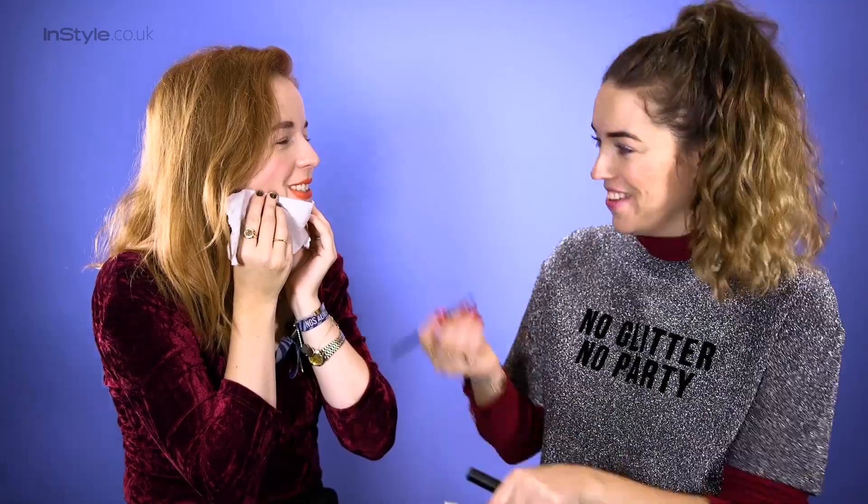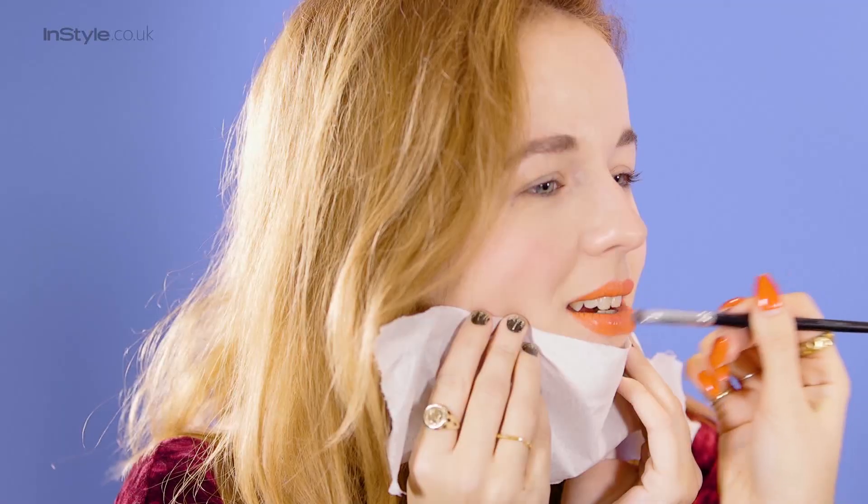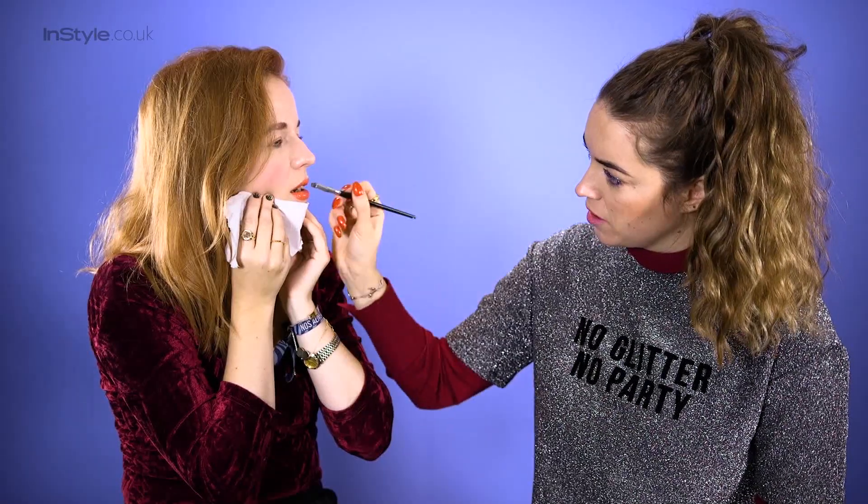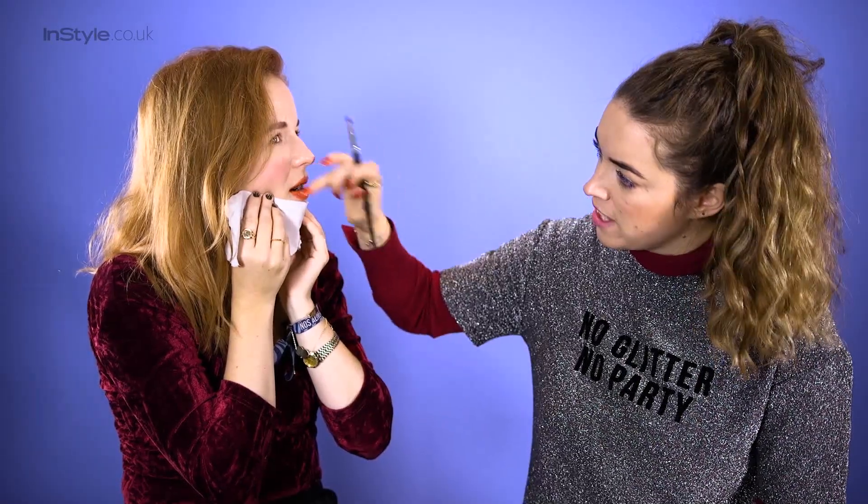Just a bit of clear gloss all over the lips like this. The good thing is if any of the glitter drops or you go outside the lip line, don't worry — we're going to fix that afterwards.